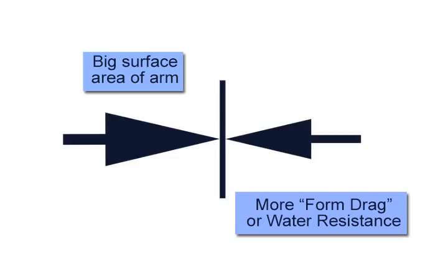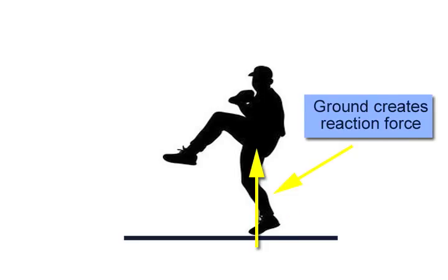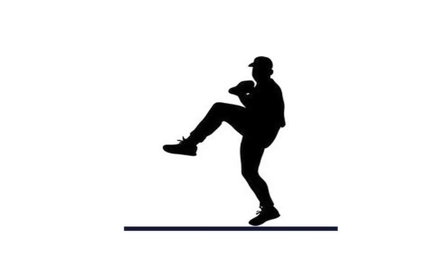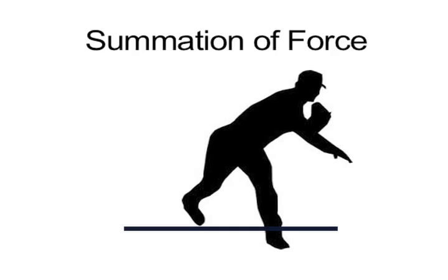This drag force functions much the same as the ground would for a baseball pitcher. Throwing the ball forcefully requires the pitcher to first push against the ground with his leg. This creates a reaction force that allows him to anchor his leg into position, similar to the way that a swimmer anchors their arm into position against the resistance of the water. Once he has done this, the pitcher engages in a careful series of movements that allows him to put his whole body into driving the ball forward.